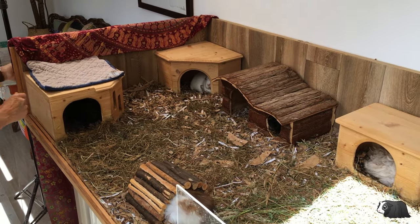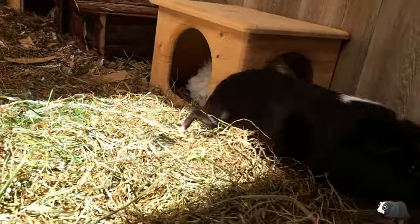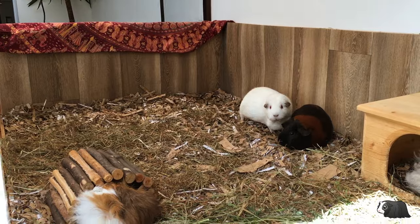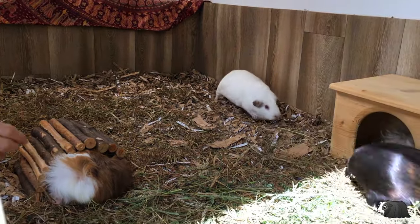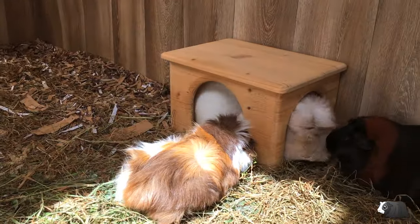Firstly, I take out the hideouts. If you have a smaller enclosure, you'll probably have to put the guinea pigs in a safe pen or area while you do the cleaning.